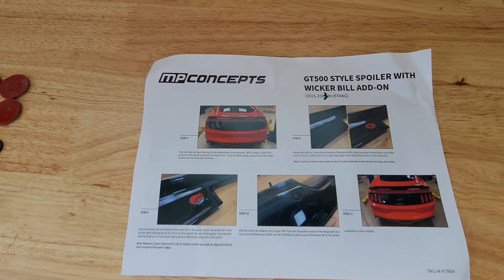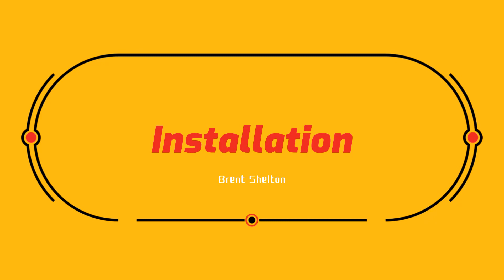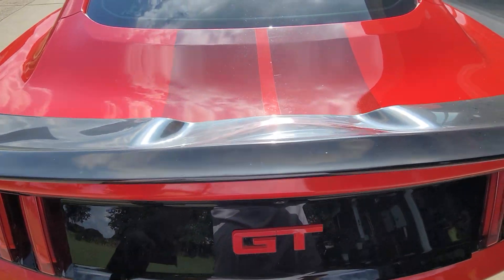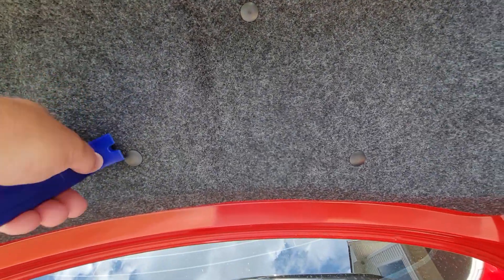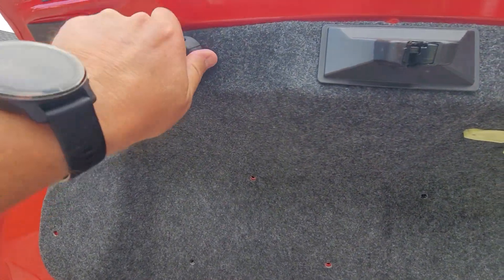All right, looks like we're ready to start removing the old one. Let's open the trunk and start taking it apart. First thing we've got to do is take our little pry tool and take off all these little plastic retainers, then remove the two bump stops. It's pretty easy to remove the plastic retainers — just put the tool underneath and pull it out. Let me get those removed real quick. Okay, all the clips are removed.